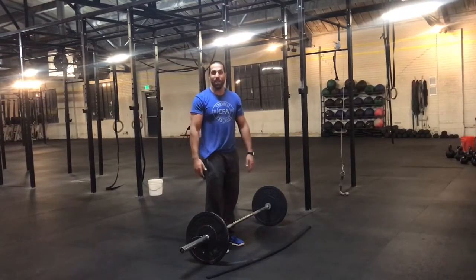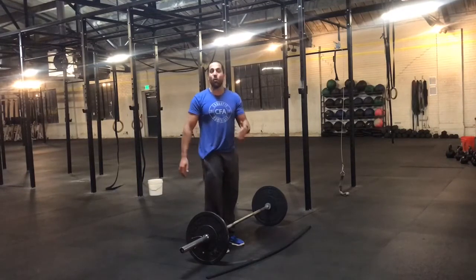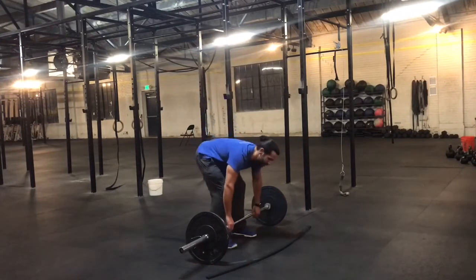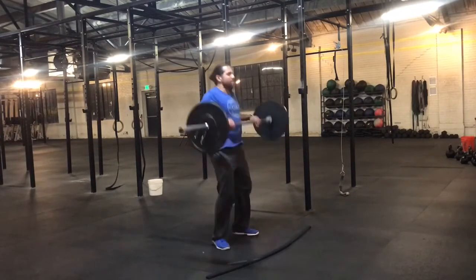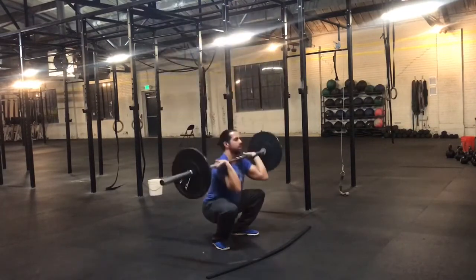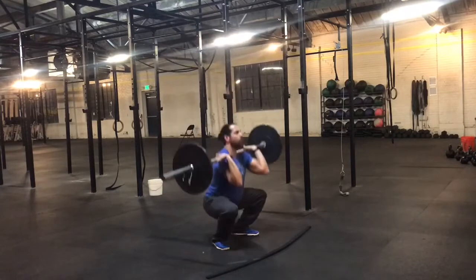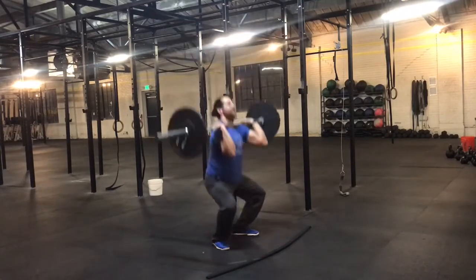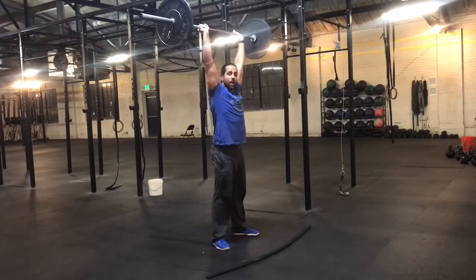I call this the 'Froning' to my athletes because when Rich does it, it doesn't look like he's trying that hard, and the first rep always looks like his last rep — slow and steady. So from here, chest up nice and tall, squat clean, get down to the bottom, lock out, and find that rhythm where you can breathe, control, use your legs to your advantage, and minimize the travel of that barbell with your arms.